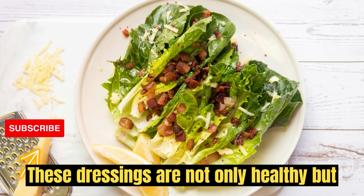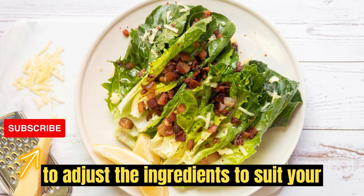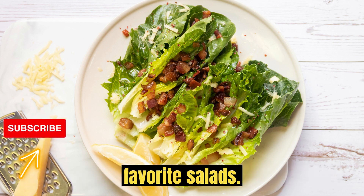These dressings are not only healthy but also versatile. Feel free to adjust the ingredients to suit your taste preferences and enjoy them on your favorite salads.